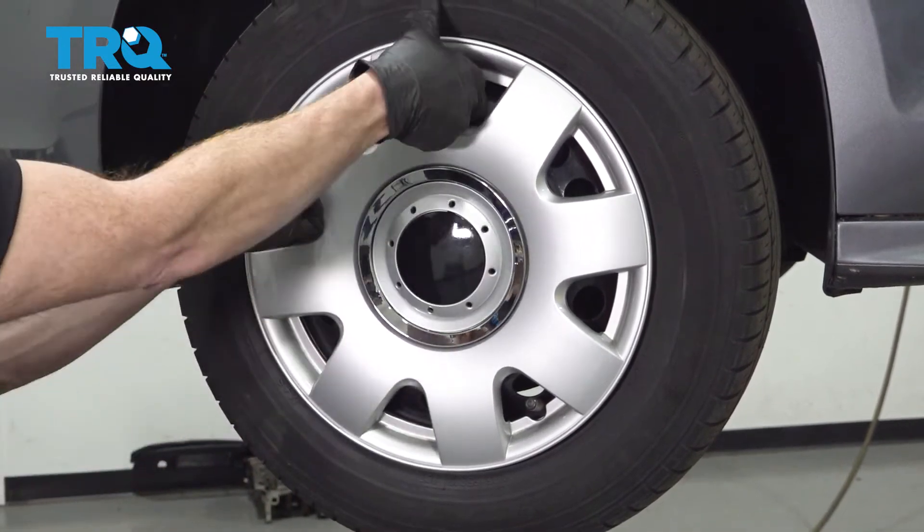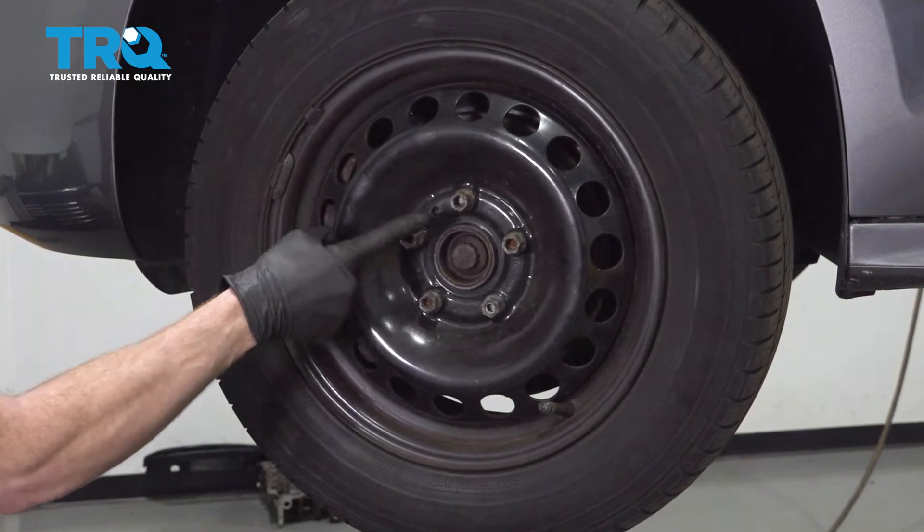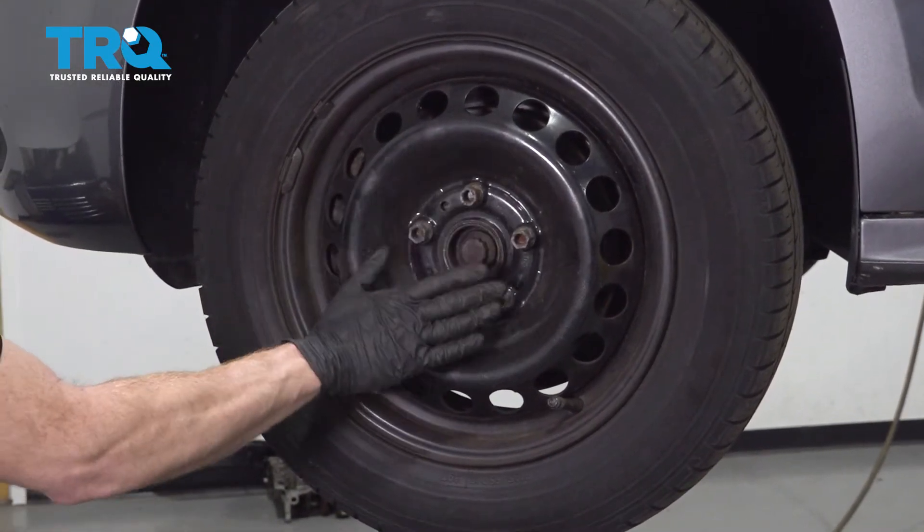After that, assuming you have hubcaps, carefully remove them. Once that's out of the way, we're going to continue on to each of our 17mm lug studs.